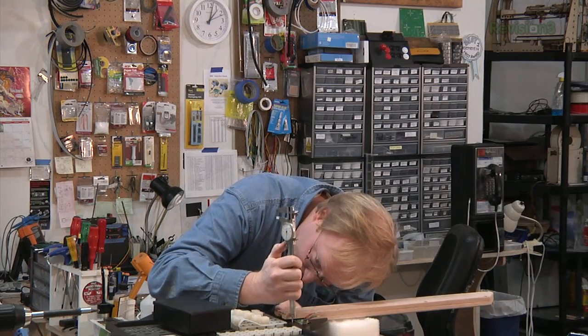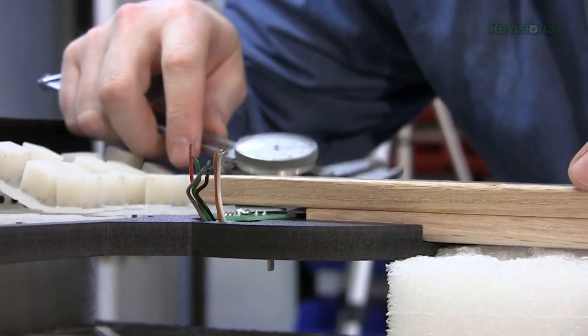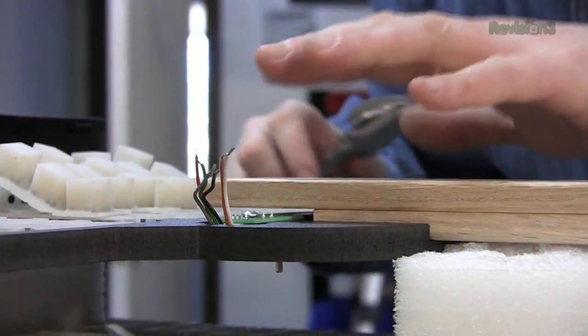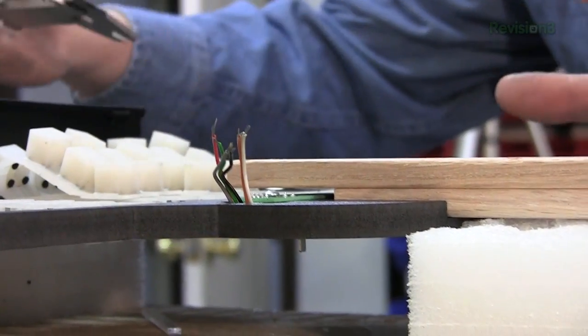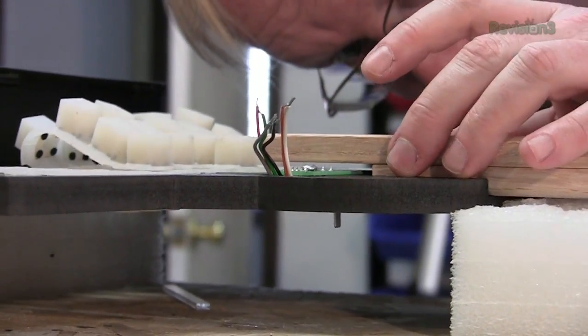There's a gap here that I need to fix. What I'm going to do is 3D print a little spacer so I can stick it in here to make sure this is nice and solid, because we want the neck to be attached to the body in a very solid way, and this gap is not very solid.